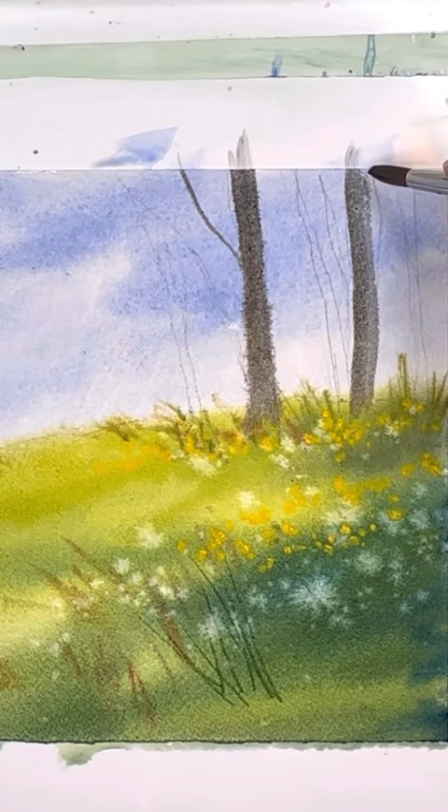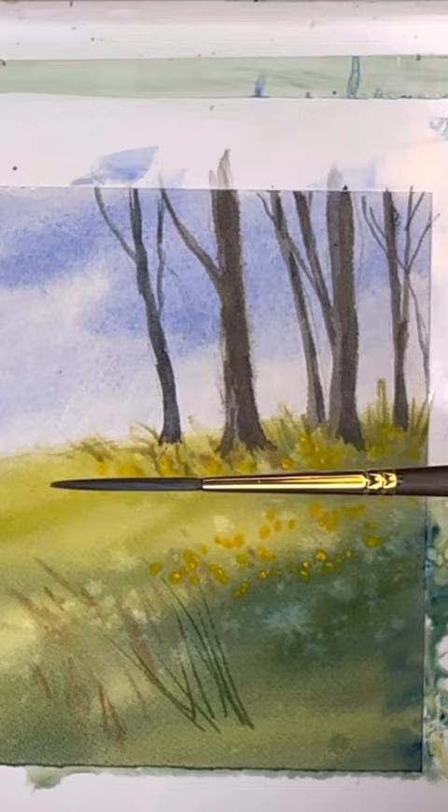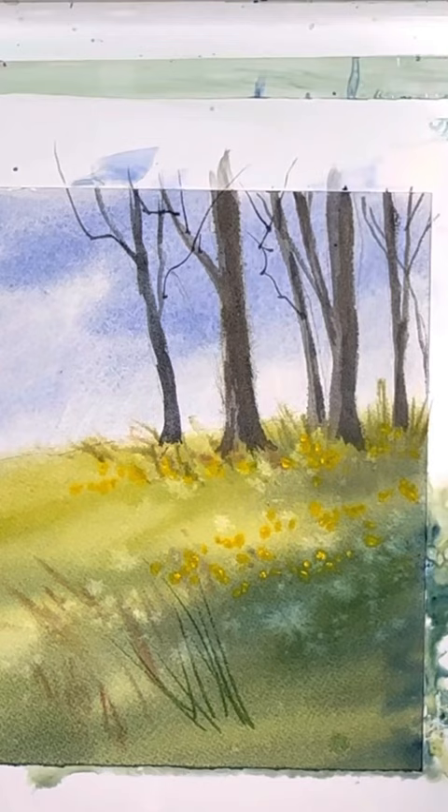Painting in the trees now using a simple number 10 round, and I'll go back in with my liner brush to make nice little branches. This is a great liner brush from Princeton, the Umbria series number four — check it out.